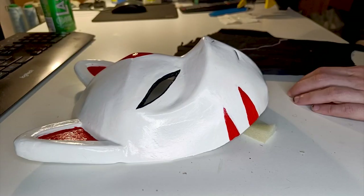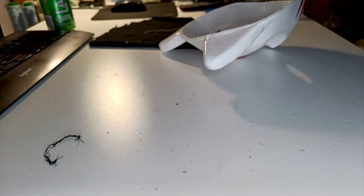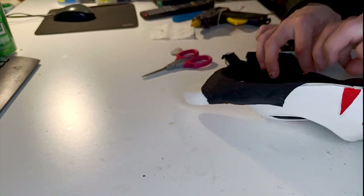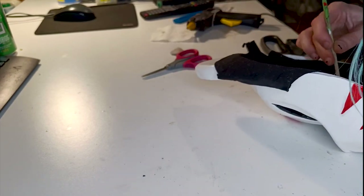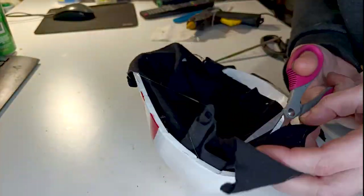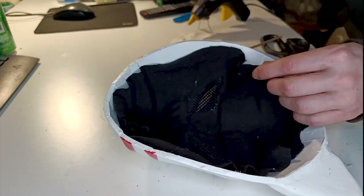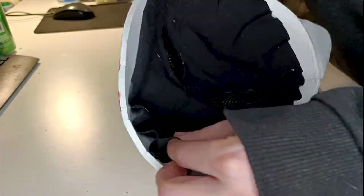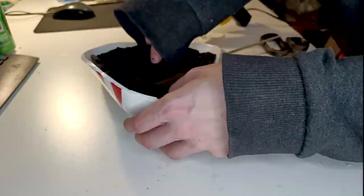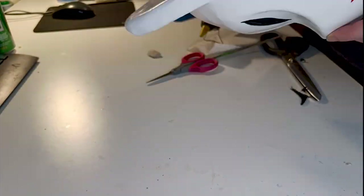Then I glued some foam parts on the inside to make it more comfortable to wear. I also put a mesh fabric over the eyes so I can see through it — and I just want to clarify, 'see' is a very strong word in this case, however you cannot see my eyes through it. Then I glued some leftover jersey on the inside just to have something nice and smooth on my skin and so you can't see the mesh. It didn't have to be very nice since it's always on the inside, so it wasn't.